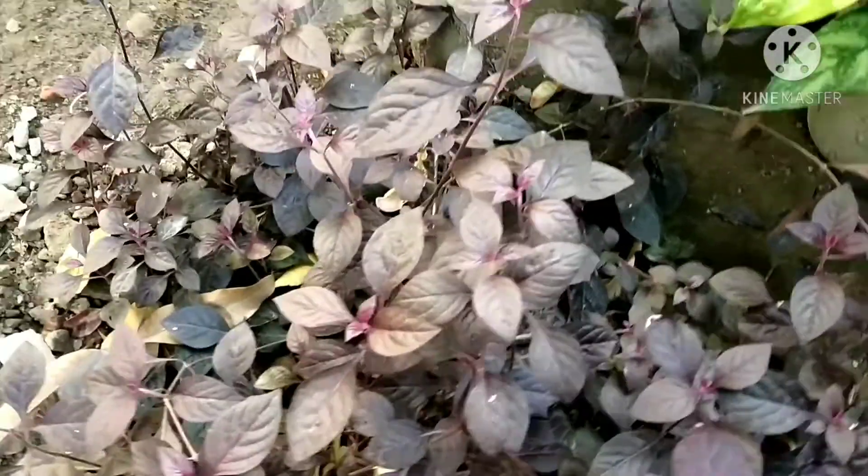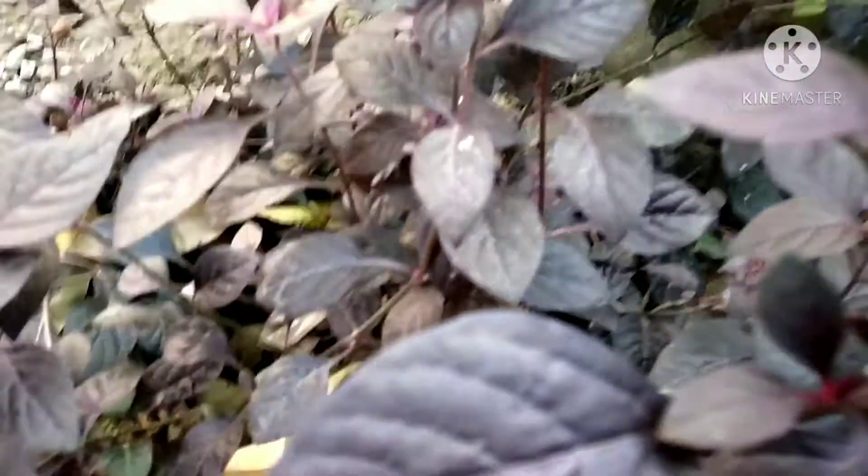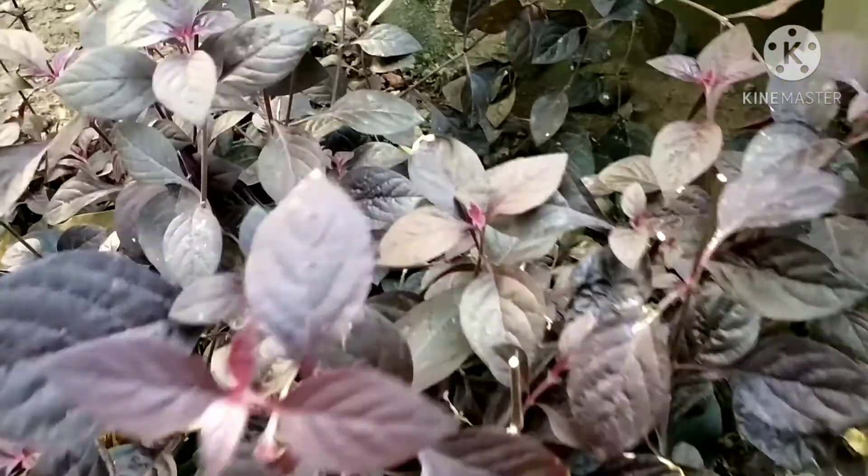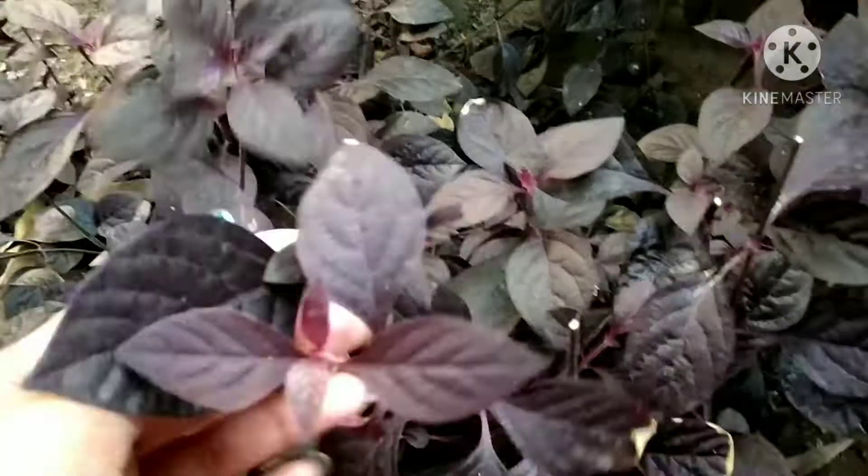Hi friends, I am Sunayana. Welcome back to my channel. Today I will show you a hedge plant. This hedge plant is a red color. This hedge plant will be seen in the park. This hedge plant is also very beautiful in the hanging basket.